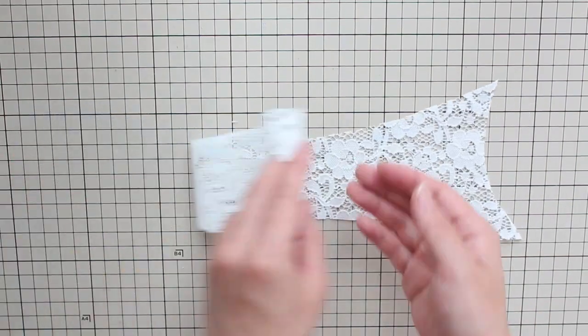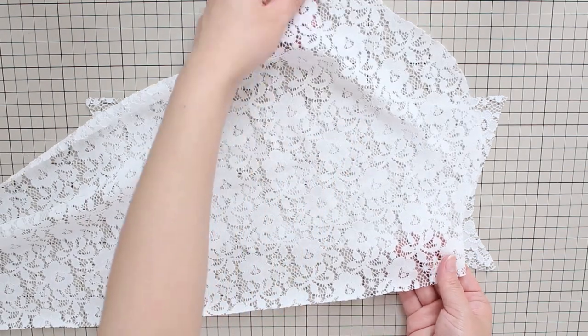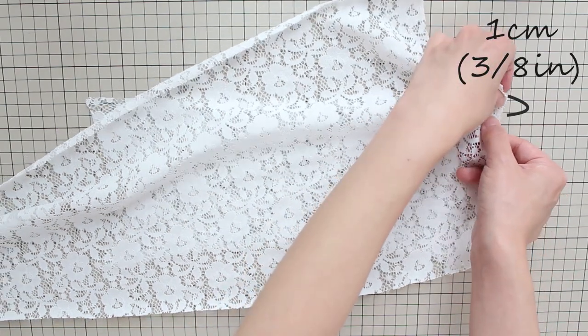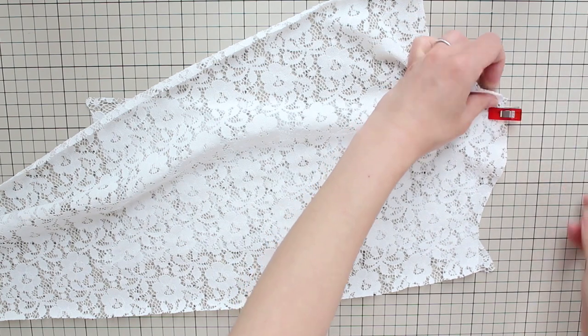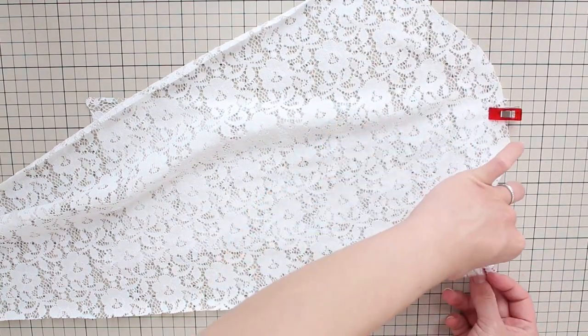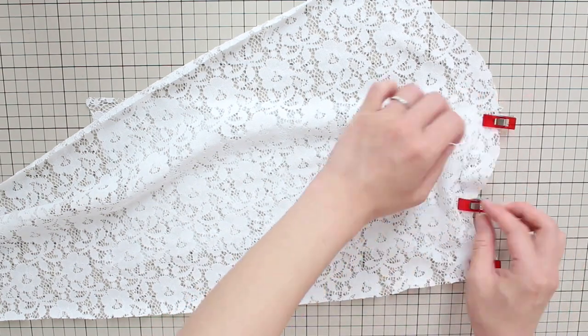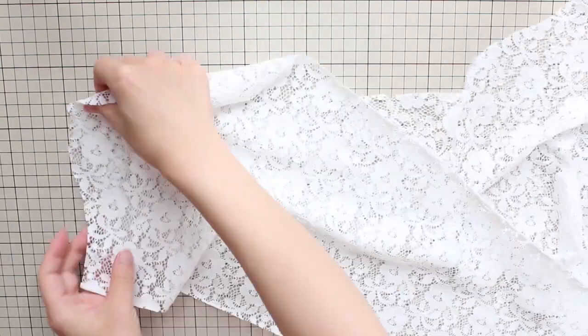Alright, let's sew everything together. Place the back panel right side up and place one of the sleeve panels right side down. Place a notch on the sleeve panel at about 1 centimeter or 3/8 inch down from the top of the armhole and place a pin or clip. Match up the ends of the sleeve and armhole and place a clip. Match up the rest as best as you can and do a zigzag stitch with a 1 centimeter or 3/8 inch seam allowance. Repeat for the other side.